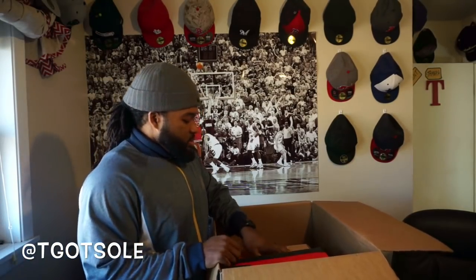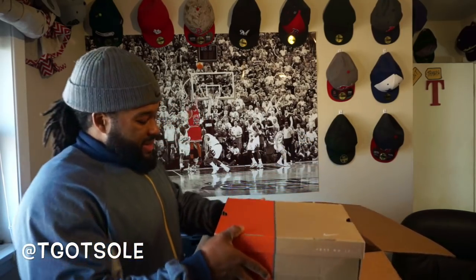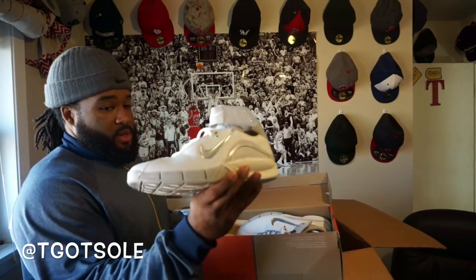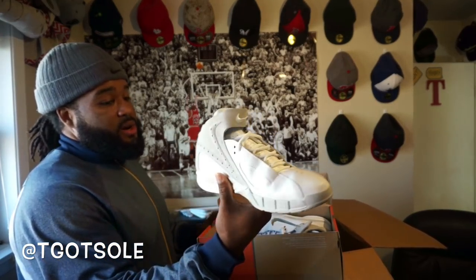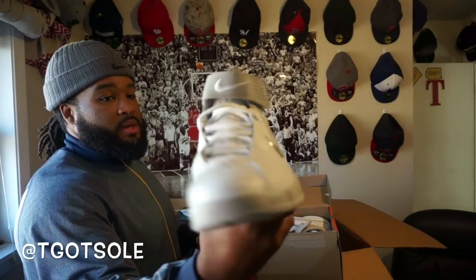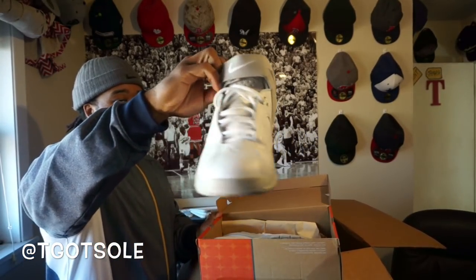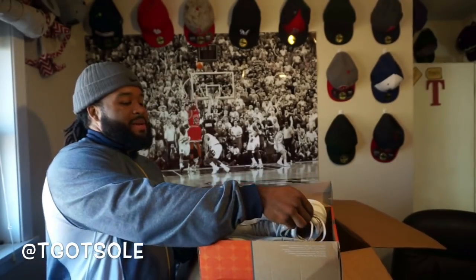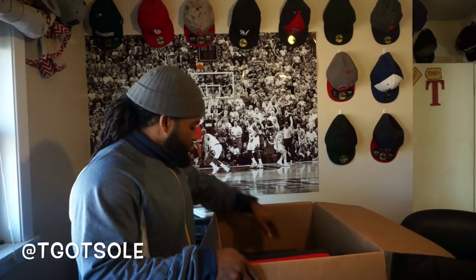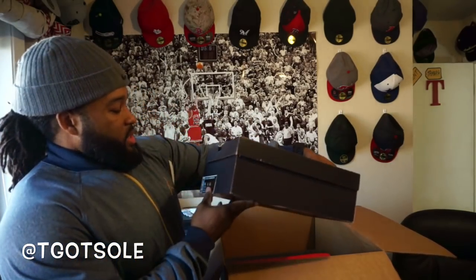Air Force Ones. This box is kind of full too. Next up, size 10 and a half women's Nike Air Zoom — don't know much about these at all. They have paint peeling on the back. They just look like a filler shoe, probably need to be in the donation box.